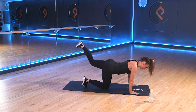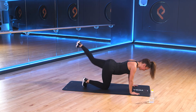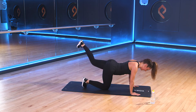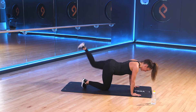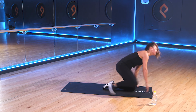Should be feeling that burn in the legs now. Halfway through. Keep it going. Good work. 10 seconds to go. 3, 2, 1. And rest.